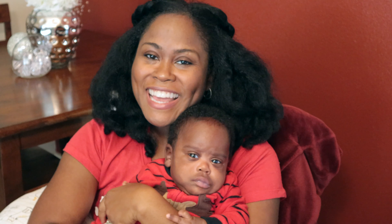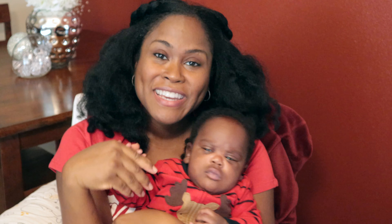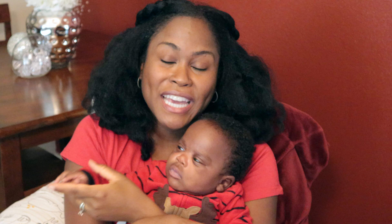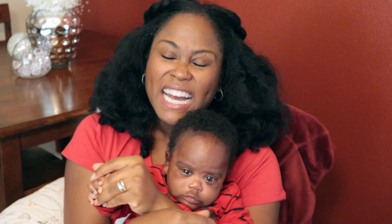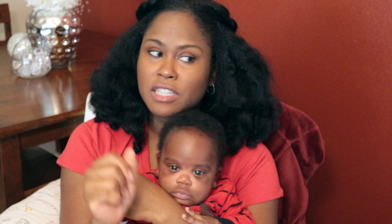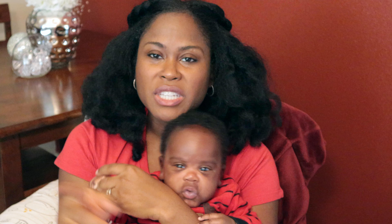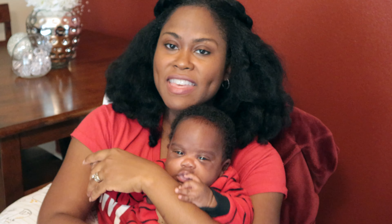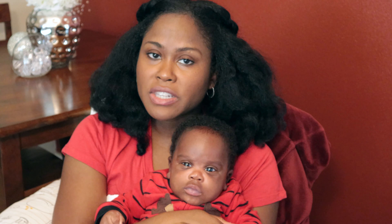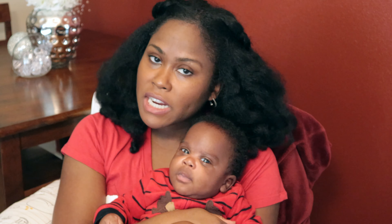Hey everyone, welcome back to the channel! I have a special guest, baby Trav. In this video I'm gonna do a simple blowout curly hair routine for you guys. Well, I said simple but it's really not that simple — it's a long process, it's a two-day process. First I washed my hair, which I didn't show in this video, and then after I washed it I let it air dry overnight with no products on it.